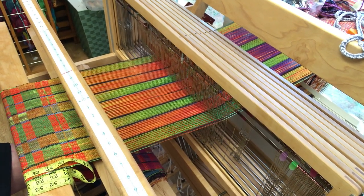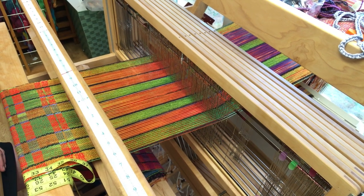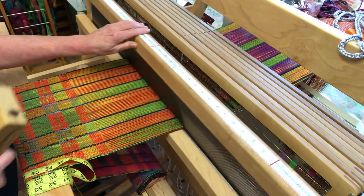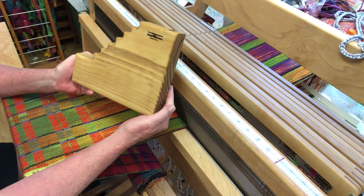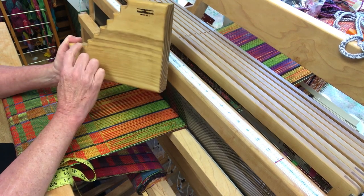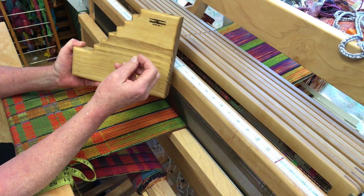Hey folks, this is Linda with Island Fiber Works and I am sitting at my eight shaft jack standard loom. I'm wanting to introduce my husband John's latest step riser design. This is to aid in threading by having your shafts stair-step up so you can see which shaft you're pulling your heddle from.